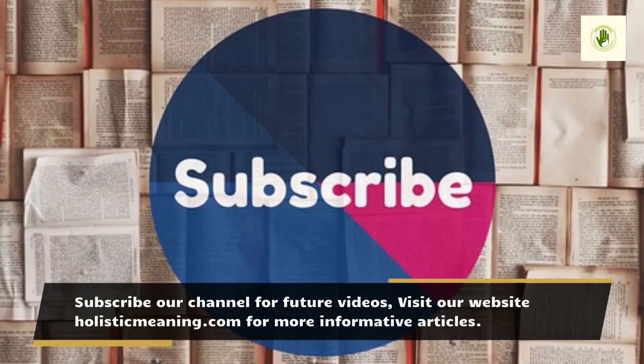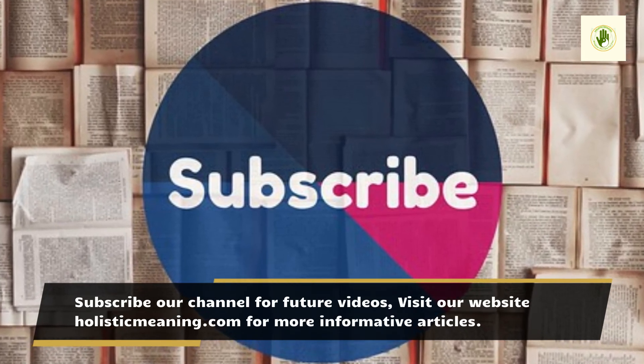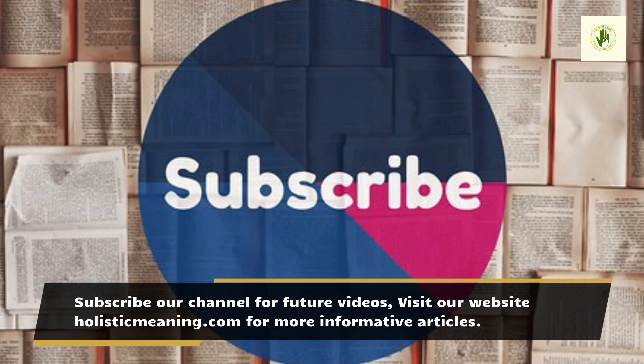Subscribe to our channel for future videos, and visit our website holisticmeaning.com for more informative articles.